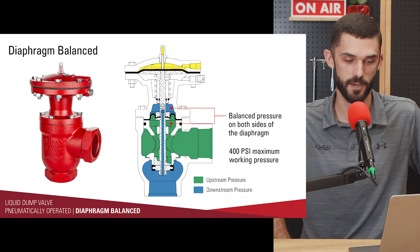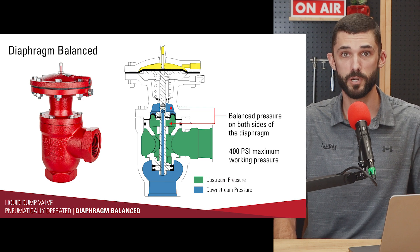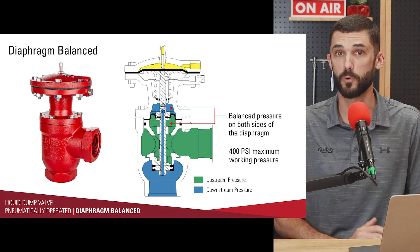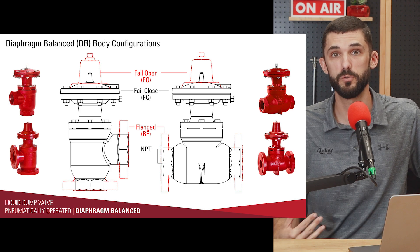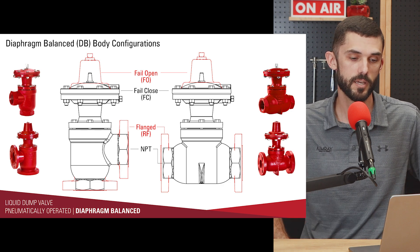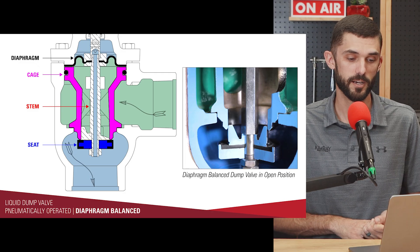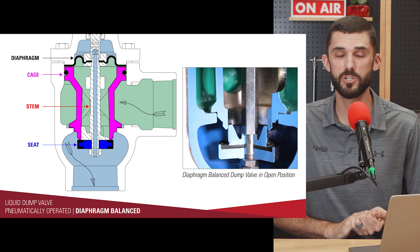The diaphragm balanced dump valve is called a diaphragm balanced valve because the upstream and downstream pressure are balanced above and below a diaphragm. The max operating pressure for this dump valve is 400 PSI. We have both fail open and fail closed versions — those are two different products. The fail open version has a travel indicator: a clear plastic piece with a red indicator that moves in and out, letting you know when the dump valve is open or closed.